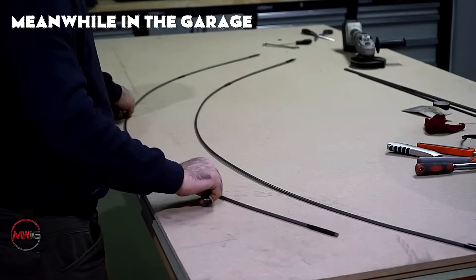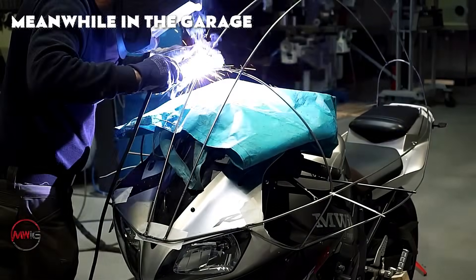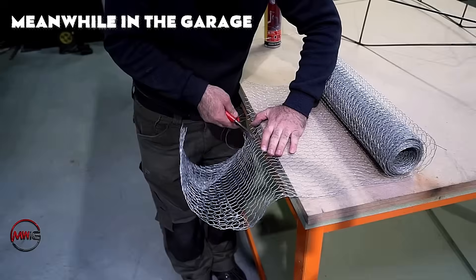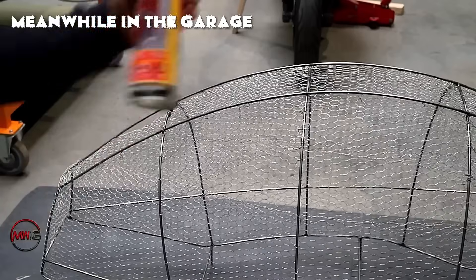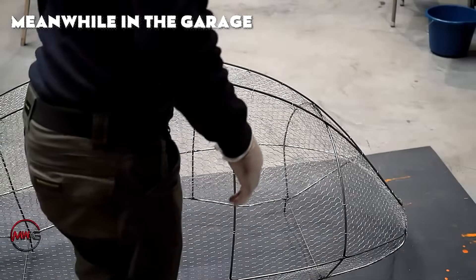The initial task is building a wire-frame skeleton, which acts as the base for the full cockpit framework. This framework is built using metal rods combined with chicken wire mesh. The rods are curved and molded to create the rough shape of the roof, offering the essential form and structural integrity.